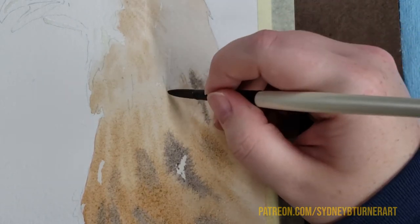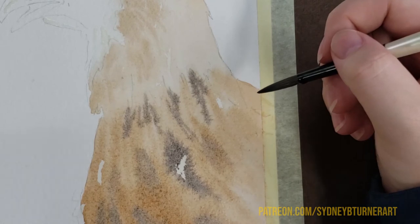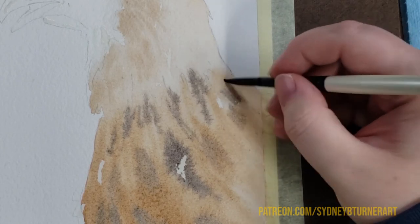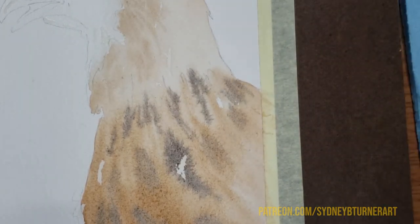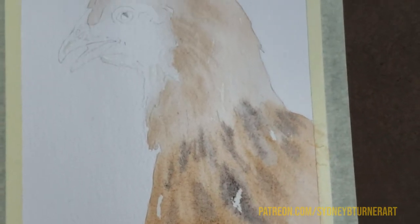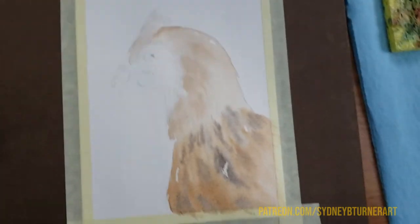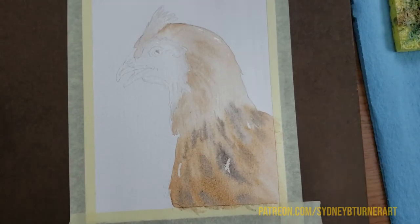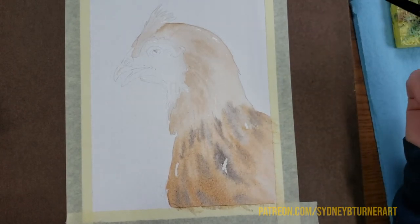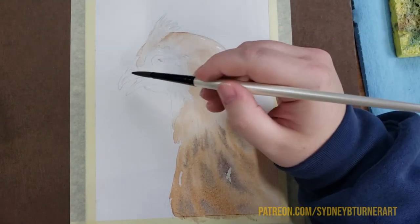You can do techniques like this wet-on-dry as well, but you're not going to get the same soft edges that you would if you did it wet-on-wet. So in the overall piece now, you can see how that's starting to come together — and this is only the first layer that we're working on. I'm going to take a little detour and go ahead and put a layer on the beak while I'm waiting for that to dry, just taking the same dark mixture and gently putting it over the top of that beak.